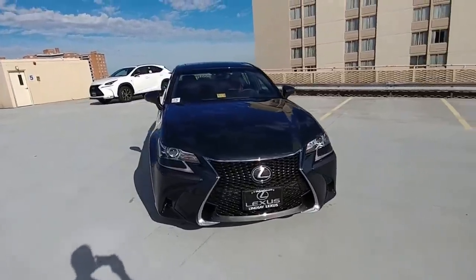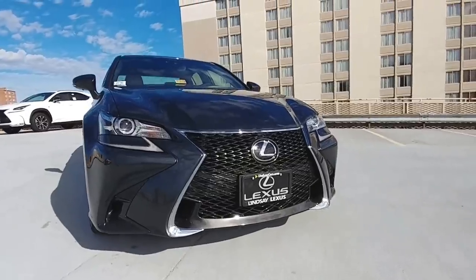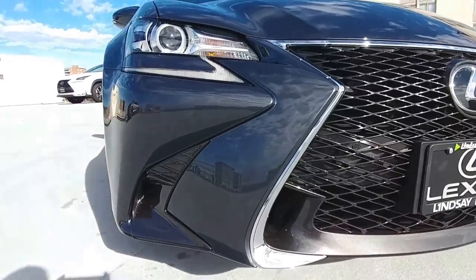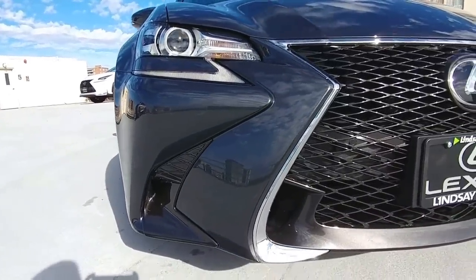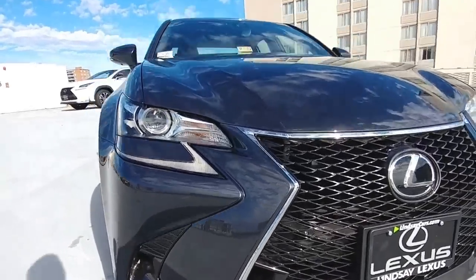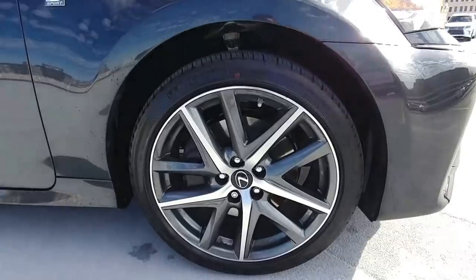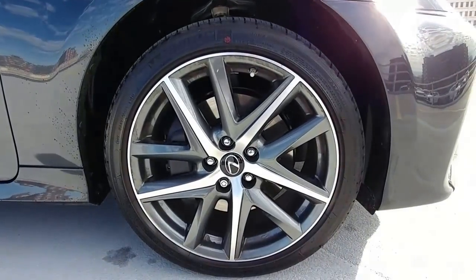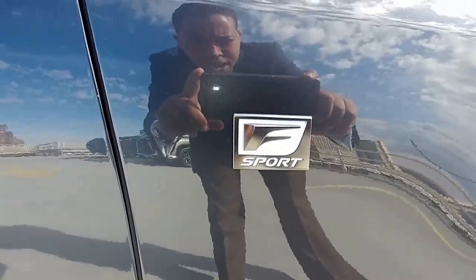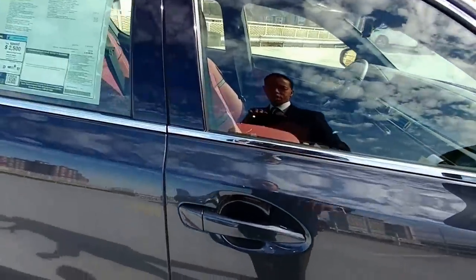This is a 2017 GS350 F-Sport. This is the grille right here - you get this meshed grille, and there's a little different look on the right side on the F-Sport model compared to the non-sport model. You also get these rims that come with the F-Sport, as well as F-Sport badges.